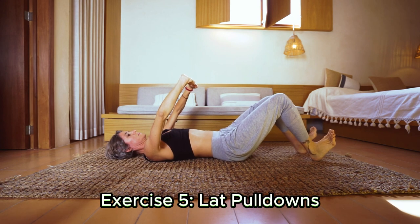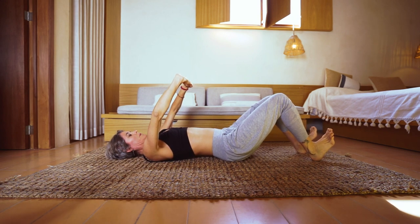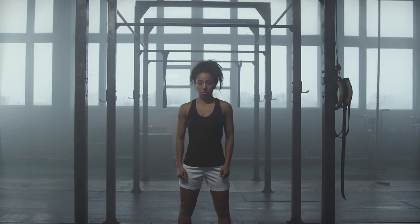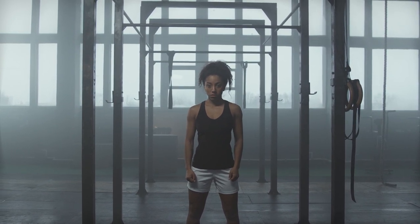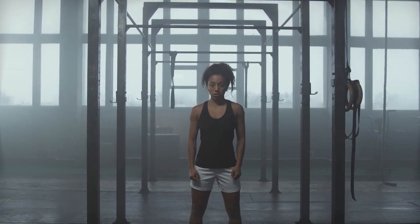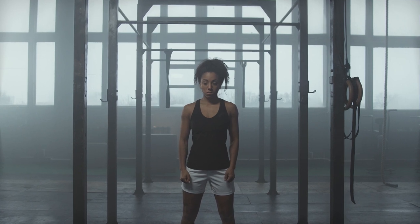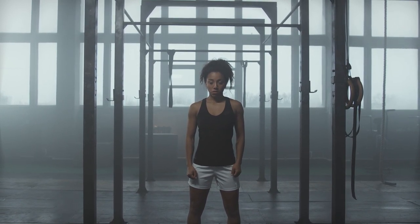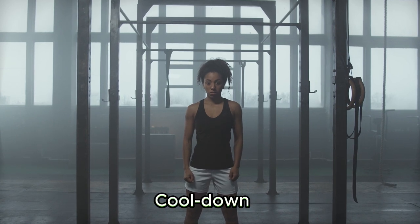Let's use some equipment for a useful exercise: lat pulldowns. Grab the bar with hands wider than shoulder-width apart while seated at a lat pulldown machine. Squeezing your back muscles, lower the bar toward your chest, then release the bar back up gradually. Aim for 10 to 12 repetitions.